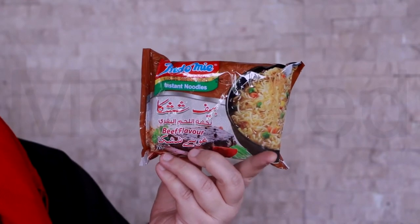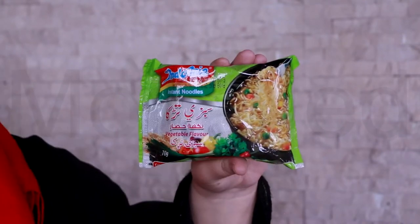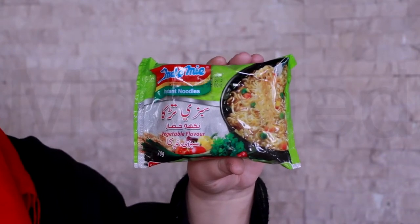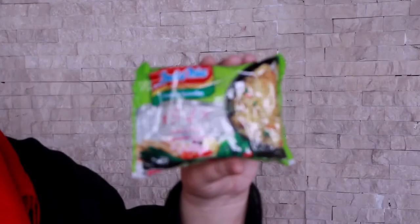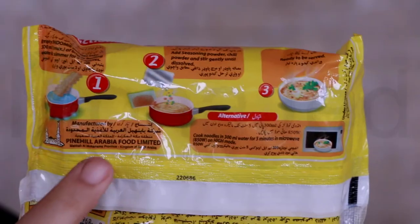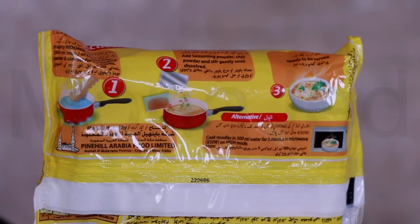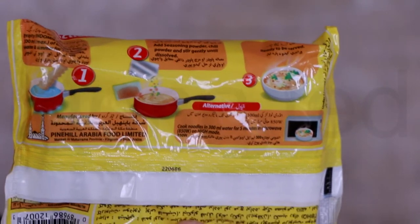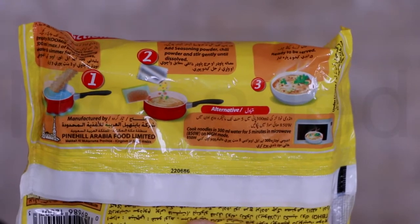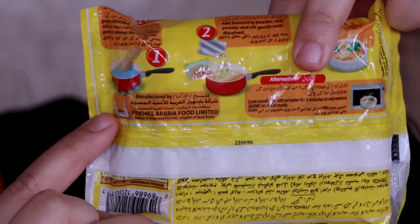We have the flavors labeled: beef (shashka murukh), chicken (shashka), and vegetable (sabzi tadka) — in English and Arabic. There's no indication on this whether these are original. At the back are the instructions, but I will not follow them — we will make our own. There is also an alternative microwave instruction, but I like my noodles properly cooked.